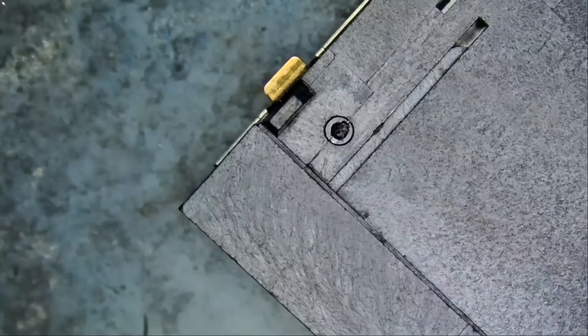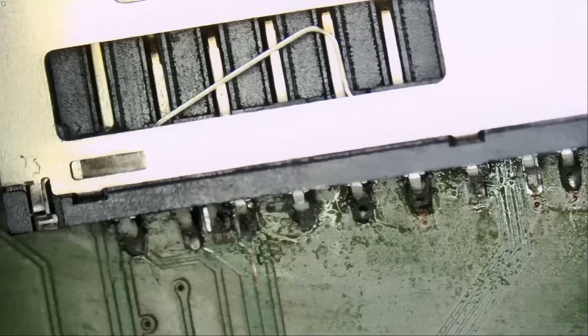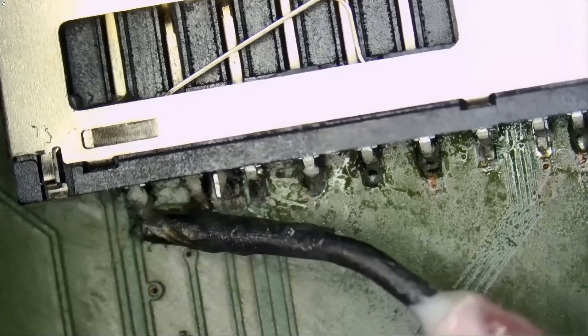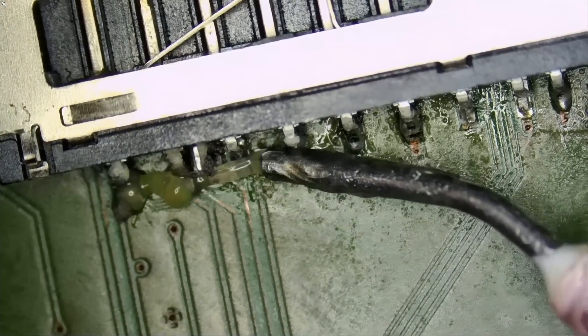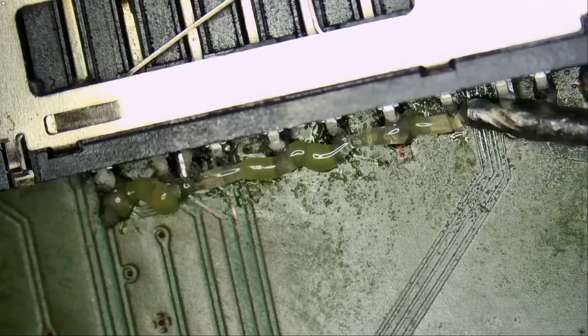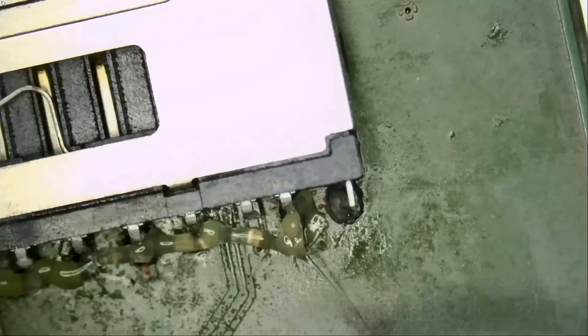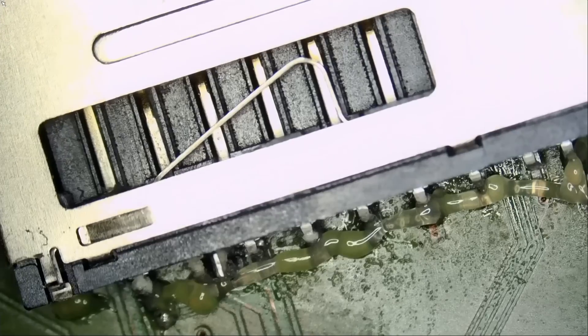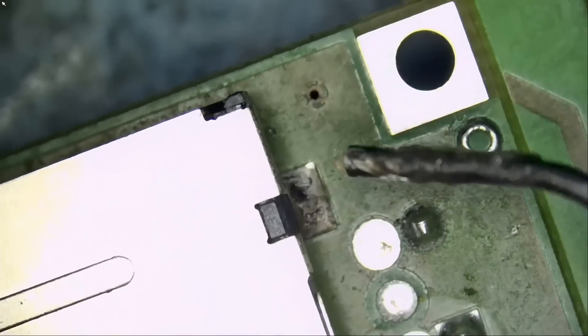We have two legs here, so let's start by removing the connector. We can remove it by applying heat, or we can apply low melt solder. Let's go ahead and do it the low melt solder way, so that those of you who are new to the channel can see how low melt solder works.